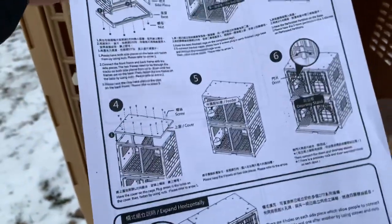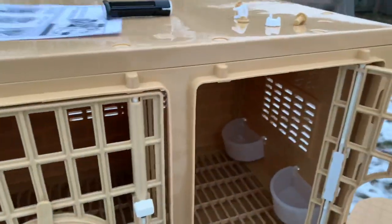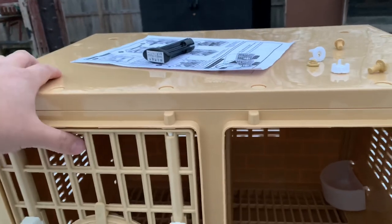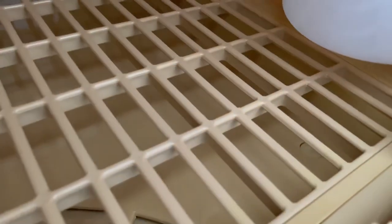Here are the directions that come with it. I don't really need them — the only time I actually looked was for how to connect the nest boxes together, and I guess I messed up that part. I don't like reading directions. The way you connect them all is through these little holes — you slide them in, put the screws through, there are four of them, and on the bottom there's a little nut you twist in. That's how you connect the nest boxes together.